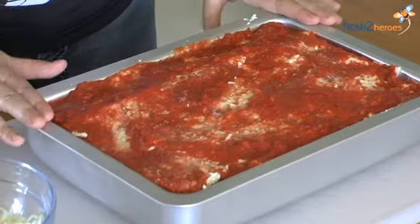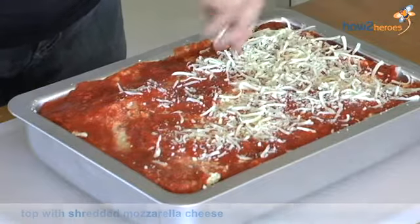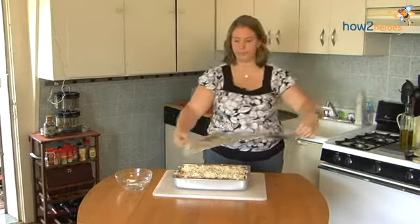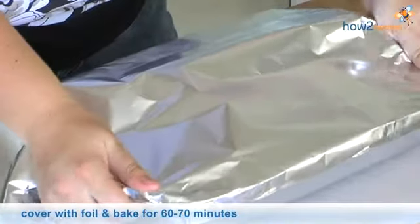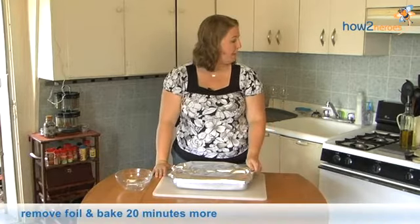Now that we're done putting our lasagna together, I like to top it off with some more mozzarella cheese. We're going to cover this and put it in our 375-degree oven for a little over an hour — probably an hour and 10 minutes. Then we're going to uncover it and let it cook for another 20 minutes until the top gets kind of brown and the cheese is completely melted and nice and bubbly.